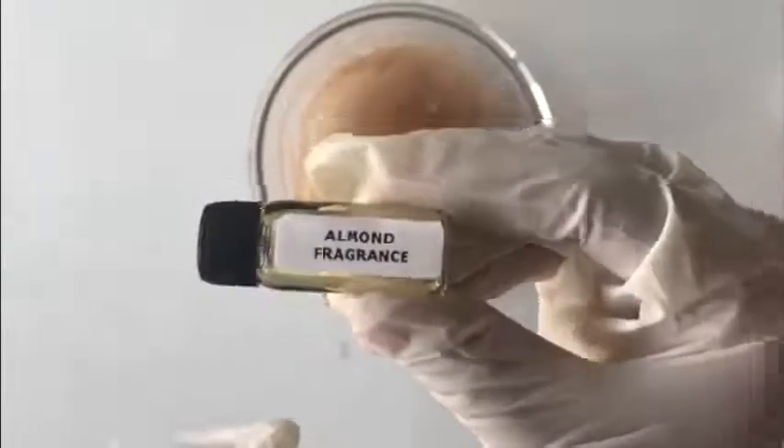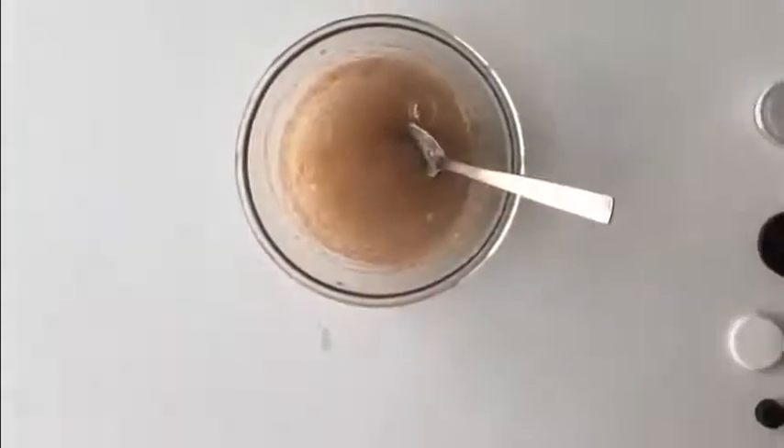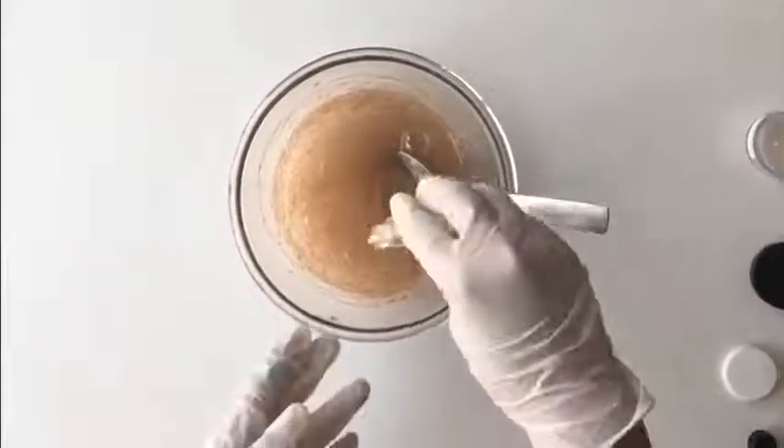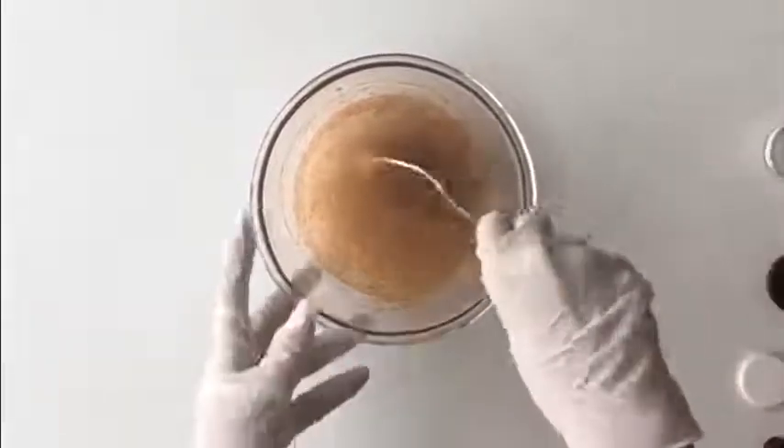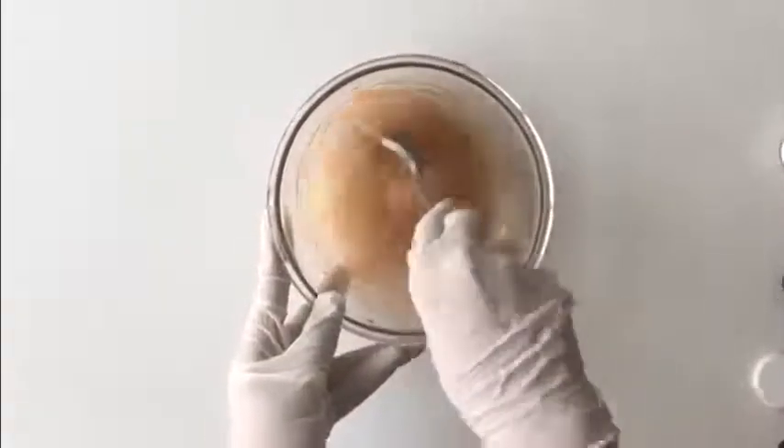Lastly, we will be adding the almond fragrance oil. We will be adding the entire bottle of the almond fragrance oil to the base. Now mix it thoroughly.